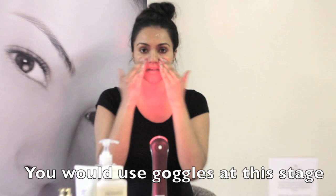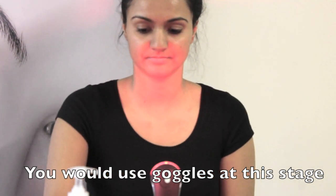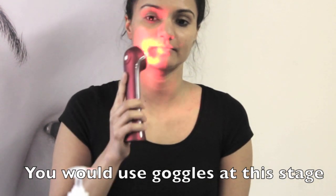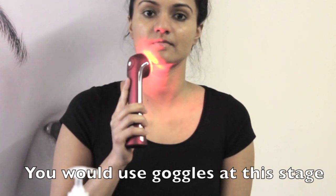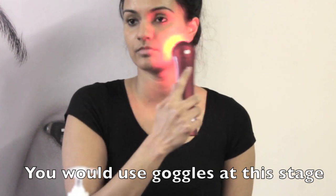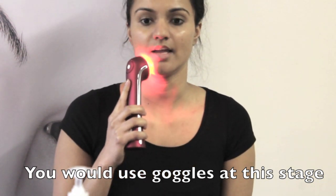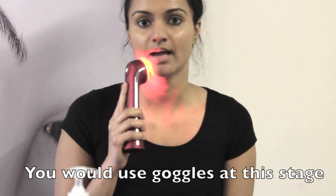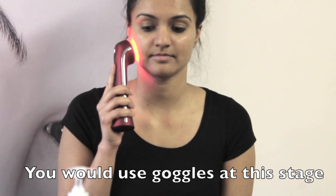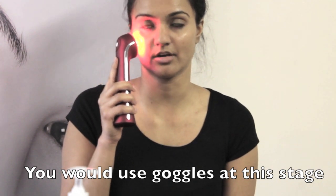You would use it with a gel because it increases the conductivity of the ultrasound and allows for deeper penetration. Move it along your face in an upward motion. For longer treatments with the photon therapy, you would use it in a start-and-stop motion — put it on your face and then move when the device beeps. Just make sure the probe of the device is in contact with your face at all times.